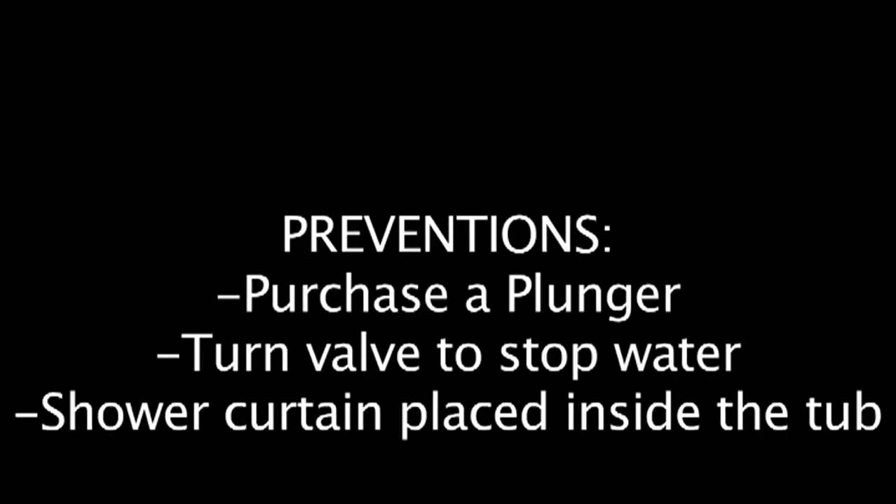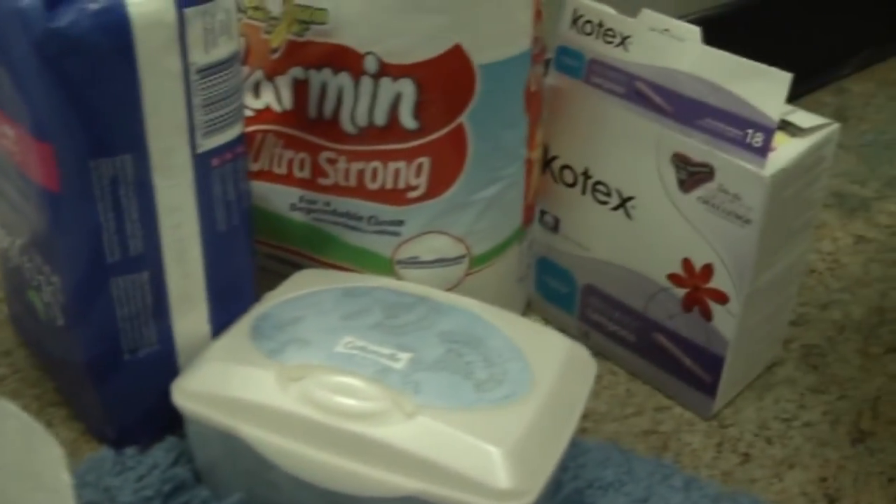Please make sure your shower curtain is inside the tub. Items not to flush down the toilet include paper towels or feminine hygiene products.